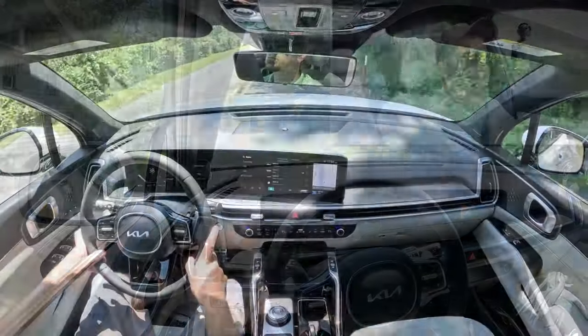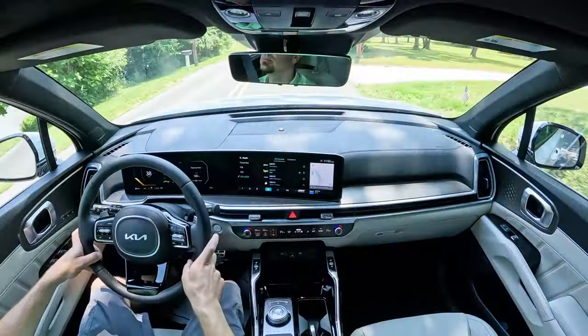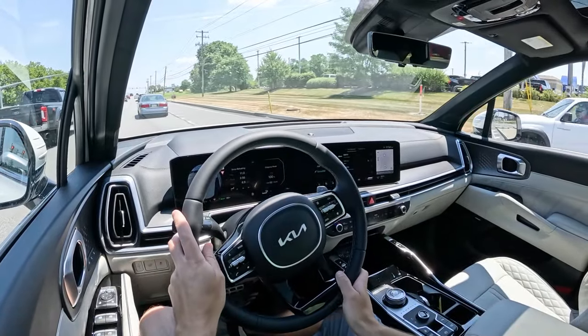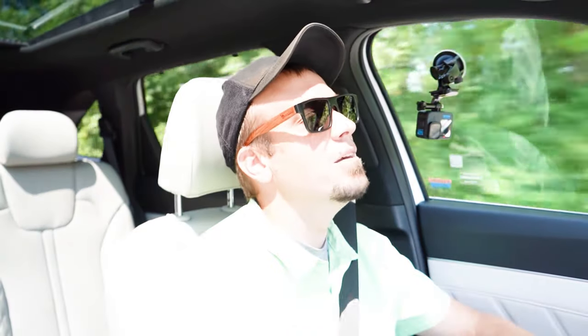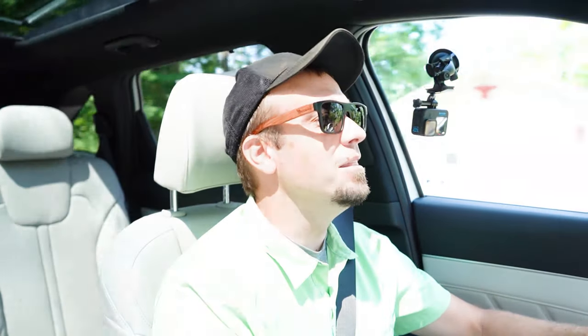Cabin noise has been really, really good — a pretty serene cabin for a non-luxury brand. That's in part because an acoustic laminated front windshield comes standard on both trim levels. If you go with the SX Prestige, you also get acoustic laminated front door glass — that's typically an added feature on luxury automakers like Mercedes-Benz. So the fact that you get it here gives you a very luxury-like cabin.